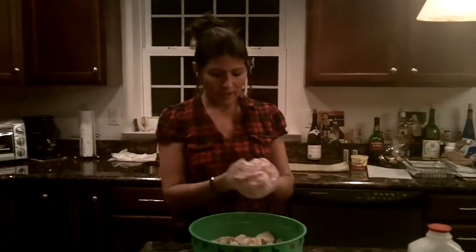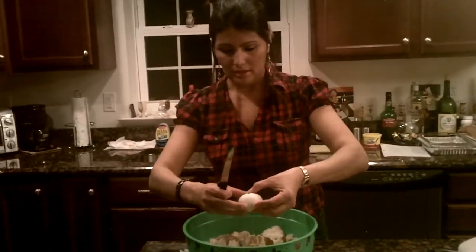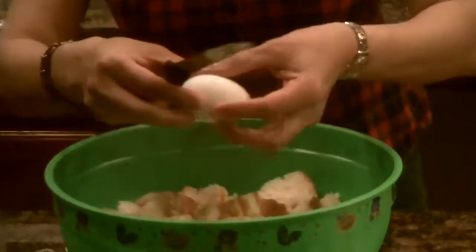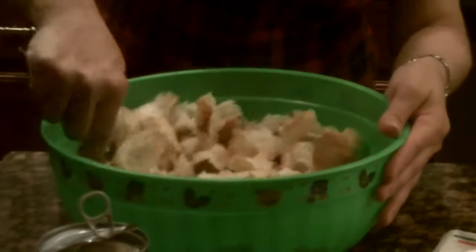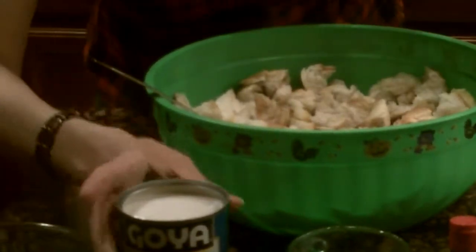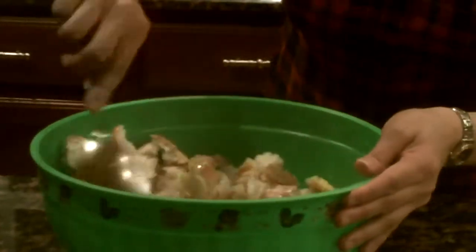Now you're going to mix everything I mentioned in with your bread. Add the three eggs and mix them in with the bread. Then take your can of coconut milk and add it to your bread, and mix it in the same way.